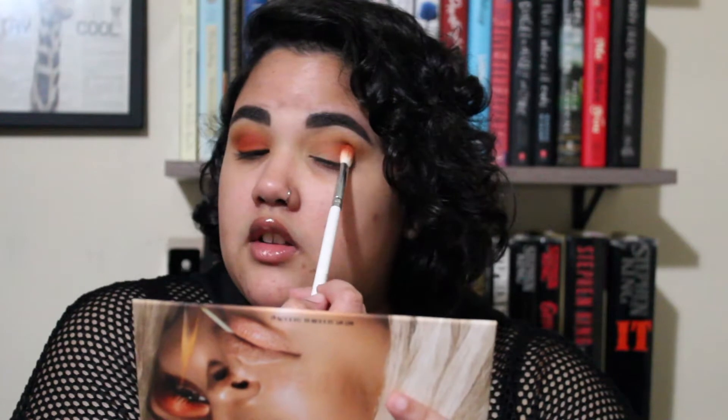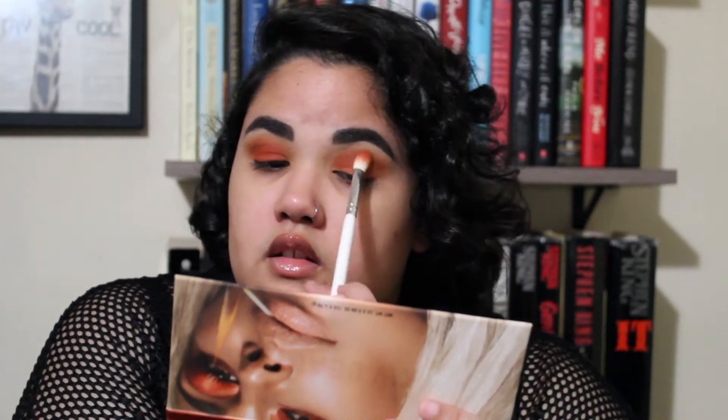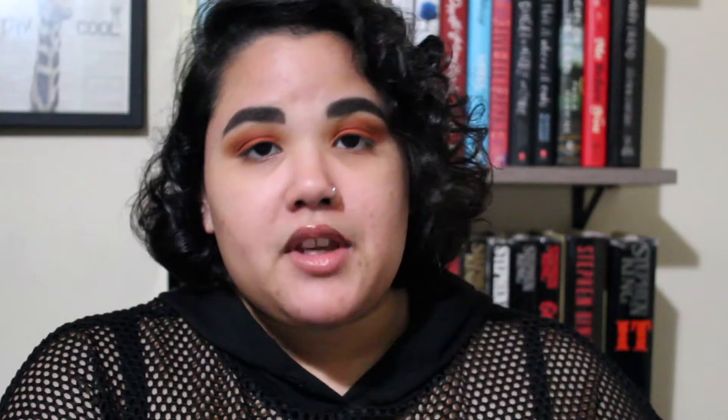Going in with the first shade, I'm taking that brown — that's going to be our transition shade — and putting that right in the crease. Now taking that burnt orange shade, we're going to put that all over the lid, starting from the outer corner and slowly going into the inner corner. I started with my eyes because I knew I'd be working with shimmer shades, so that any fallout wouldn't affect the foundation.